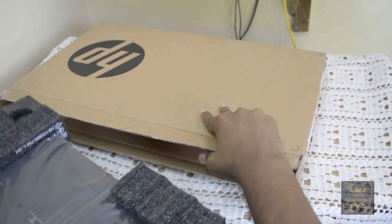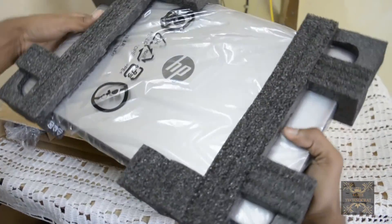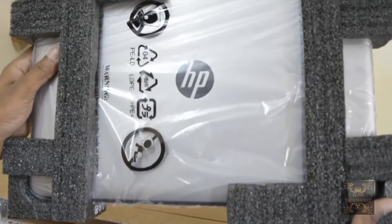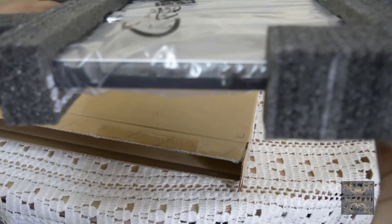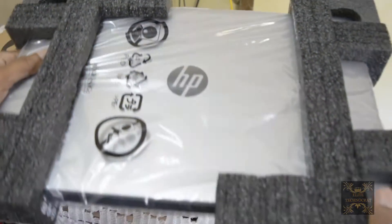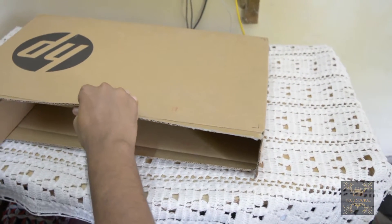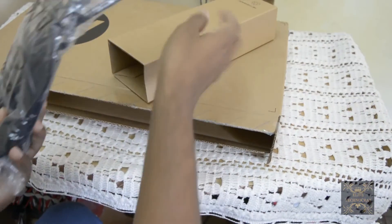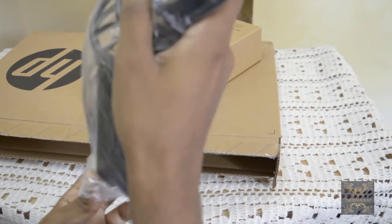It is about 2.1 kg, so it feels pretty heavy but solid. Other than the laptop, you will find its power cable to charge it. Let me open it and show it to you guys.